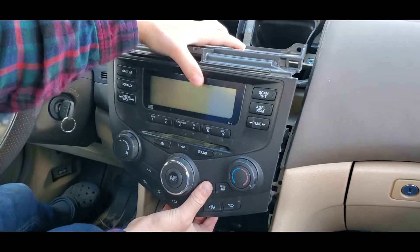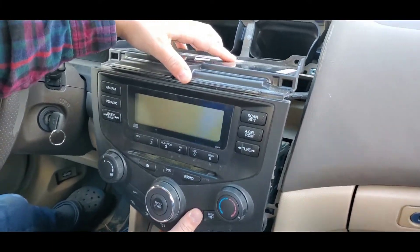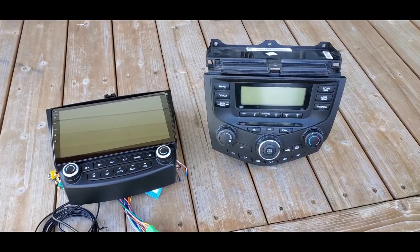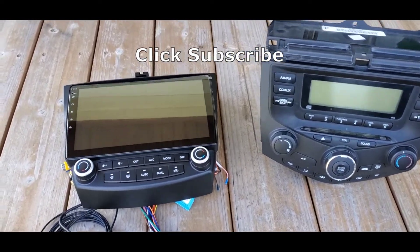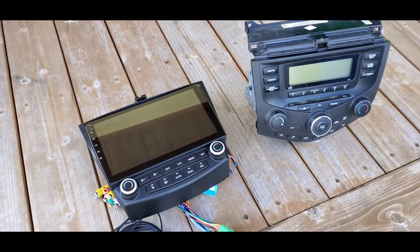The first step is to get your Android radio installed in your car by removing the stock radio and plugging in this one. If you're not sure how, subscribe to my channel and watch the video on how to replace your factory radio with a 10-inch touchscreen one.